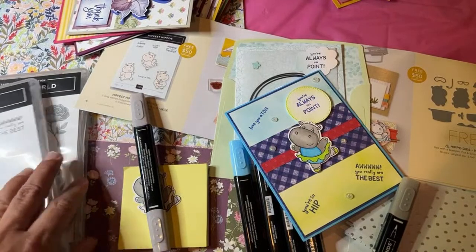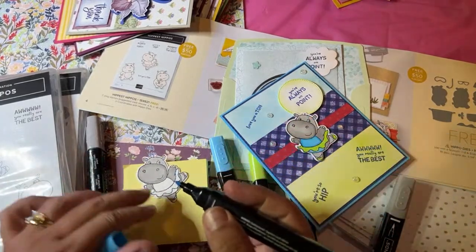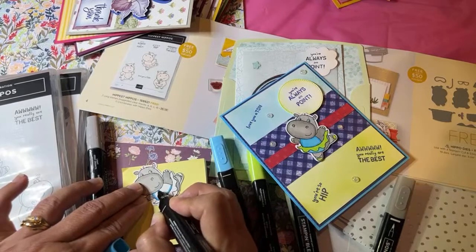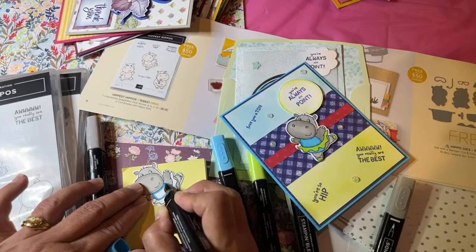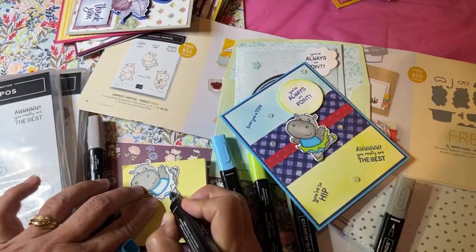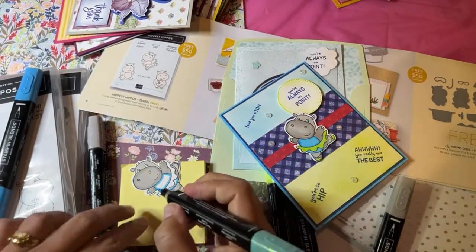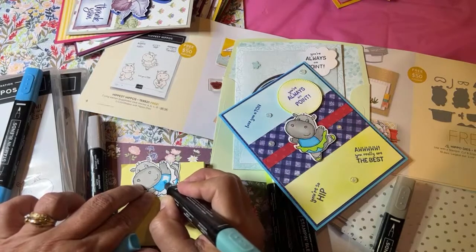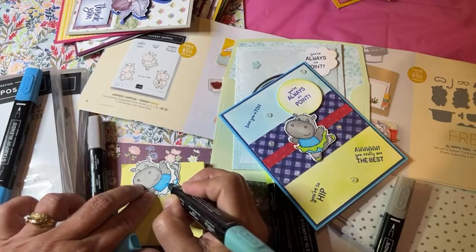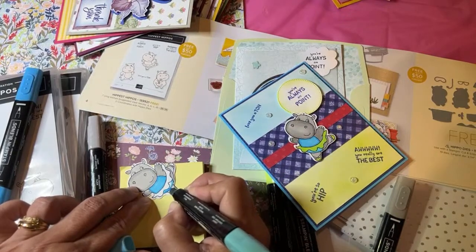The things that run out first are the dies, not the stamp sets, because dies are made overseas — if we ordered more after they run out, they would never get here by the end of celebration. They don't restock celebration items. Cards and envelopes might run out too, and maybe the foil specialty paper I'll show you in a bit. But regular paper is made in the US so stamp sets probably won't run out. If you like something free, get it now.